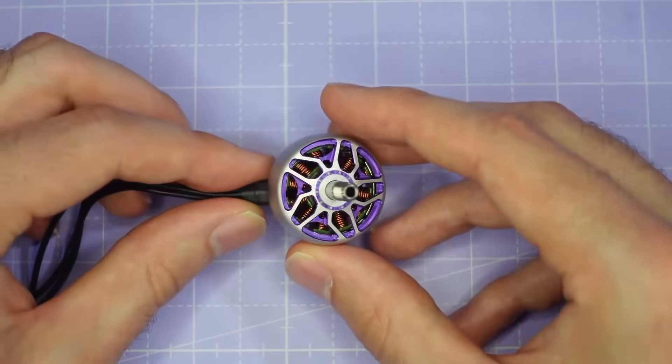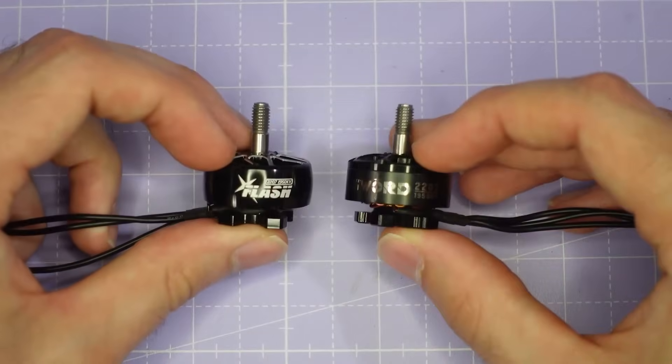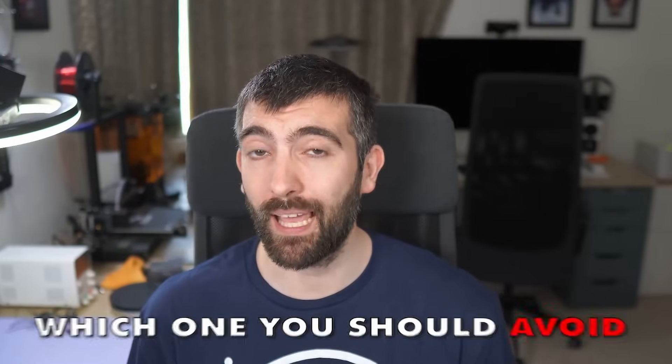Hi there everyone. Today we are going to be taking a detailed look at a load of different motors from Flyfish. Flyfish are a relatively new company in FPV and they have a whole range of 5-inch motors: a 2506, a 2406, a 2306, and a 2207, all coming in different KVs. In this video I'm going to be taking you through all of these motors on the bench and testing them on my thrust test stand, using the results to figure out what all these different motors are for, which ones you should pick, and which ones you should avoid.